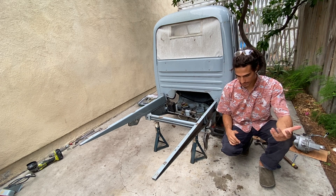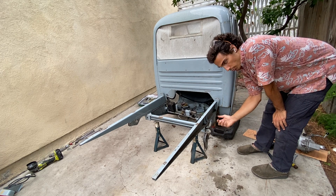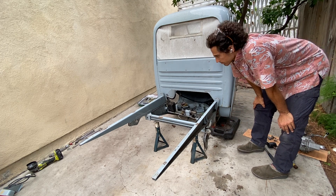Our next step is to grind some of the paint down so we can weld in our supports for the new swing arms. Now that we have the Ape disassembled, we need to talk through our fabrication and design some swing arms to hold the electric motors so this thing can move.